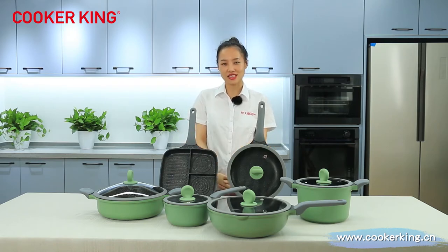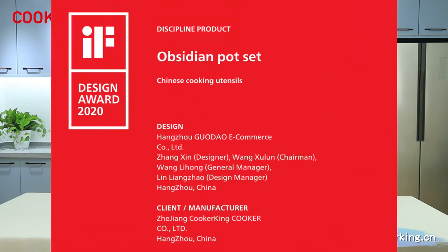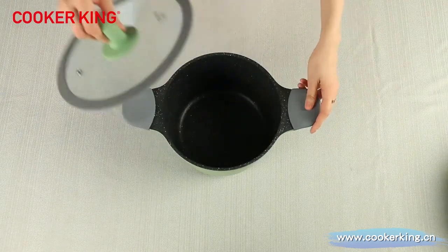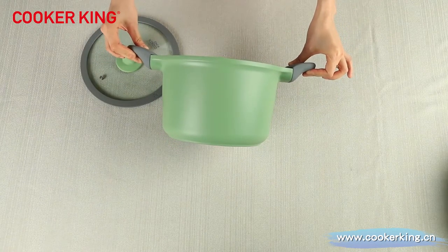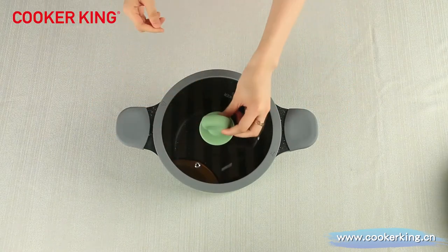The name of this series is Greenery Celery. The material of this series is die-casting aluminum. They are totally new. The design has won the 2020 IF Design Award. I will introduce the details of each item to you one by one. First of all, the size is 24 and the height is 15. It has a flat glass lid with a silicone rim.